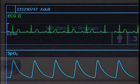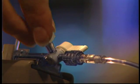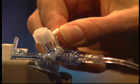The IBP waveform menu closes and the message IBP zero in progress appears in the IBP waveform pane. When you see IBP zero complete, close the stopcock to atmosphere and open the stopcock to the patient.